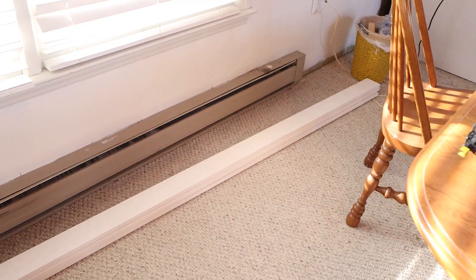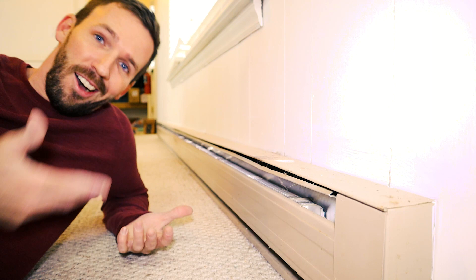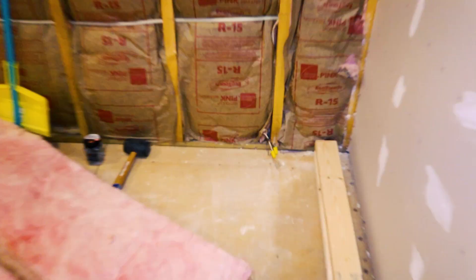This house has nine baseboard heaters of various sizes with three more located in the crawl spaces to keep the pipes warm. That's a real expensive way to keep your pipes from freezing — I may have to go spray foam that someday. Many of the rooms are still under construction and don't even have all the sheetrock hung yet, so we're just going to install two for now.